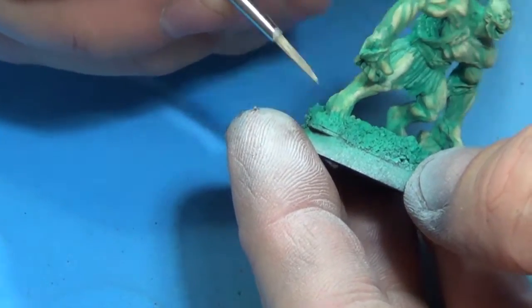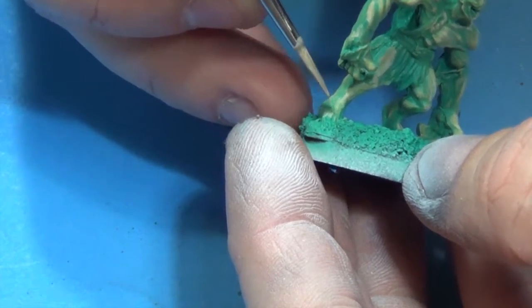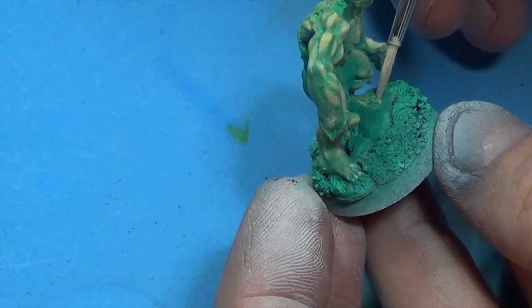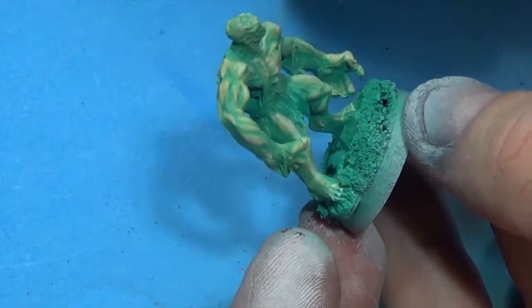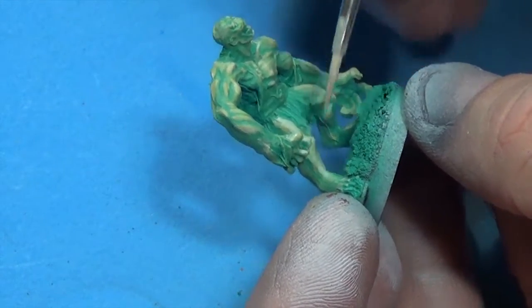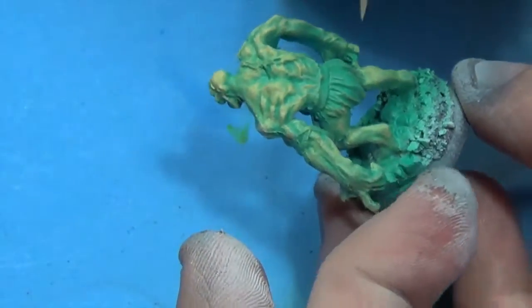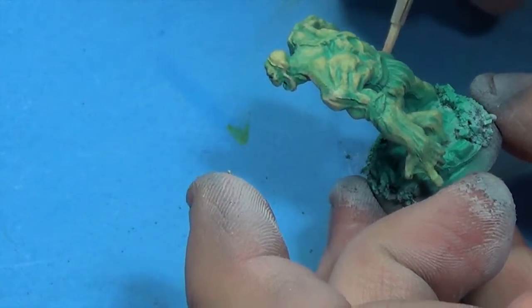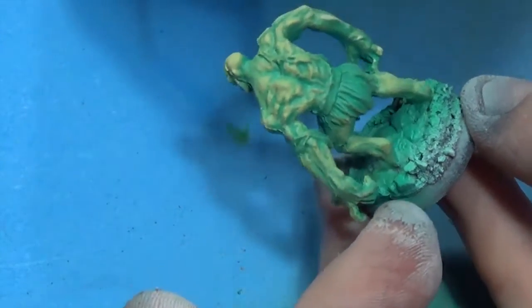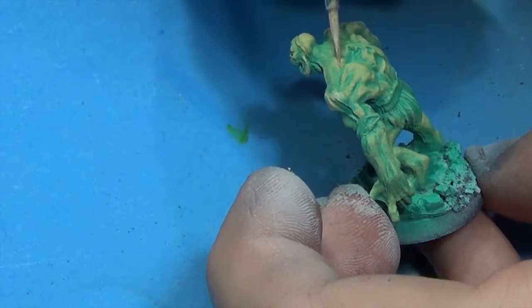One of the things I noticed with these is I always find mold lines after the fact, after I've started painting. What I'll do is get the ones I see, do a prime coat, then go in and dig around to see if I can find more mold lines — and there always is one or two. I think I'm painting up the claws on this guy. The most important thing is to have fun — painting should be relaxing.